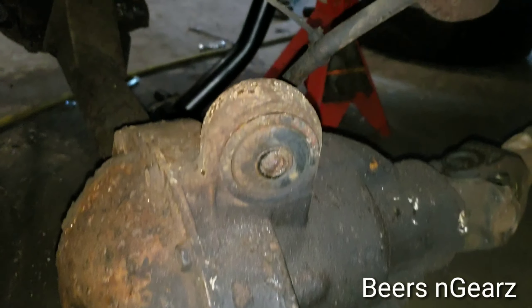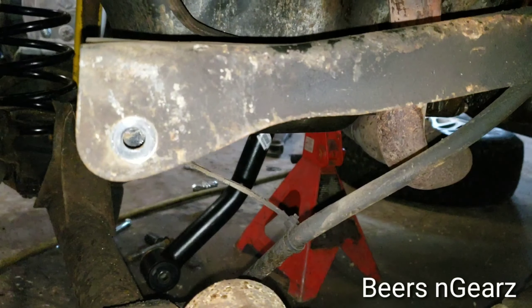You also undid the bolt for the upper control arm. If the bump stop is out of the way, the coil spring spacer will slide on nicely.